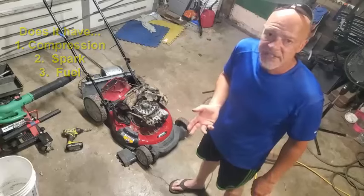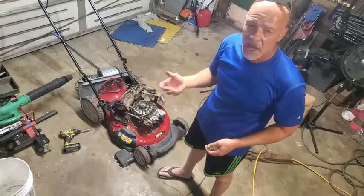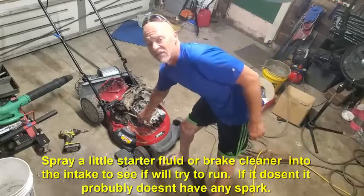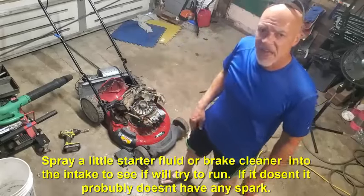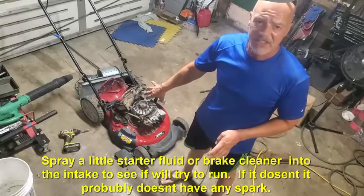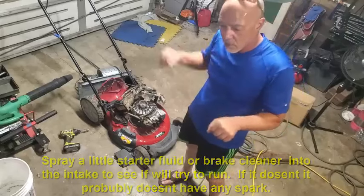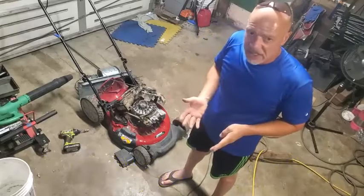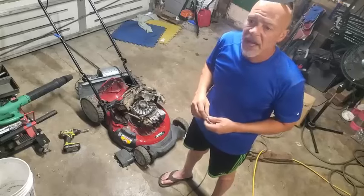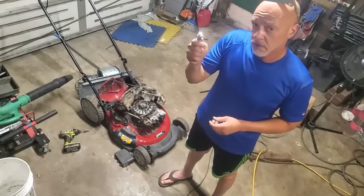How do you test those things? It's pretty easy. Spray some starter fluid — starting fluid, brake cleaner, something combustible — a little bit into the carburetor. You might have to take the air cleaner cover off. Spray a little bit in there and then try to start it, except for the air cleaner cover. Just a little squirt, then pull the string and see if you get anything. In this case, I introduced fuel myself and there was nothing, so that narrows it down to no spark.